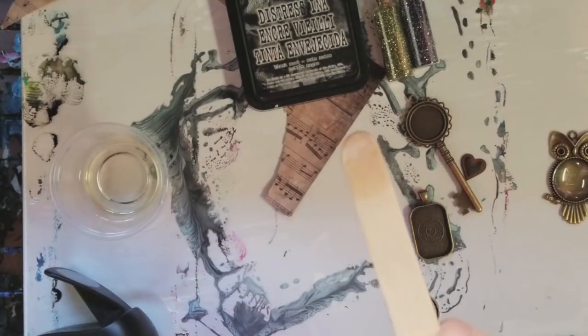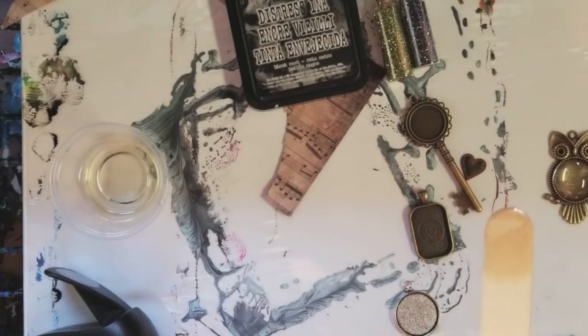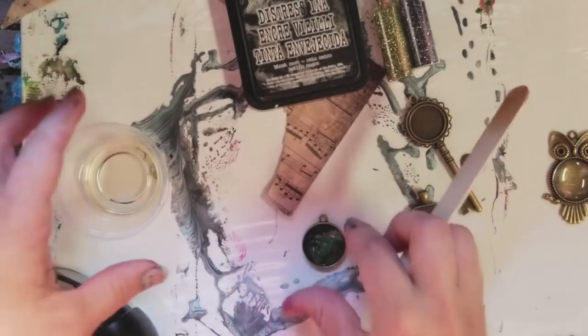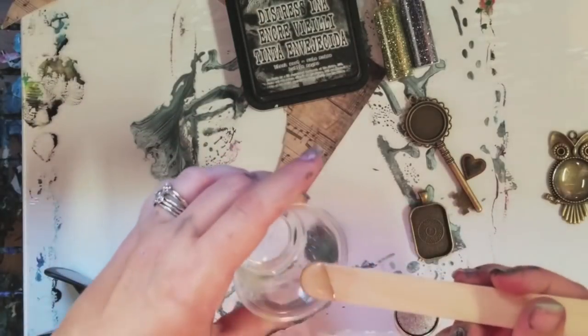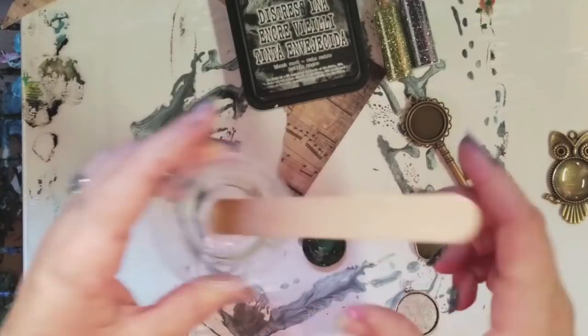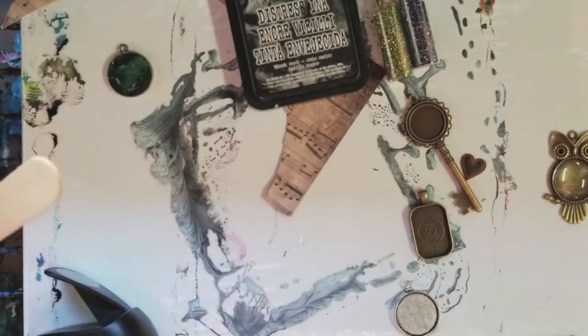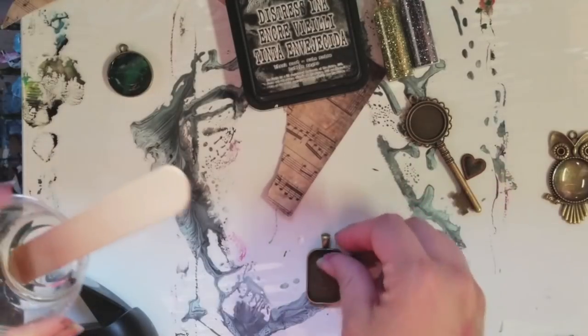This one's pretty thick, so it's not as easy as some other ones. We're just gonna put some resin on top and let it self-level, so we're not gonna worry about that too much — we'll set it aside.